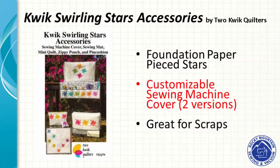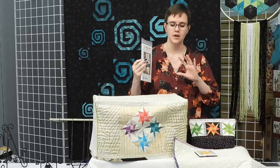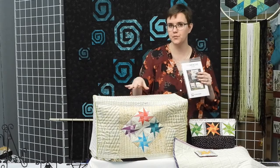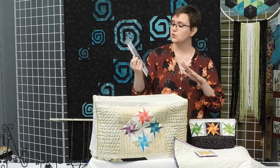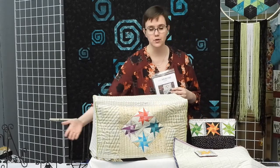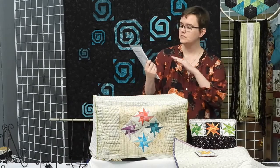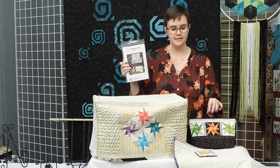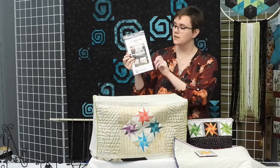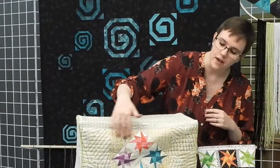The Quick Swirling Stars Accessories is a pattern collection of a whole bunch of things for your sewing machine. Most notably is the sewing machine cover, which is customizable for your sewing machine size. There are actually two versions: the version I made covers your machine all the way down to the table, and there's also a shorter version for if you have an acrylic table or your machine sits down into a sewing table — that one goes down to about the top of the bed of your machine. There's also a sewing machine mat, a zippered pouch, a pin cushion, and a little wall hanging. The stars themselves are paper pieced — it's another foundation paper piecing project.